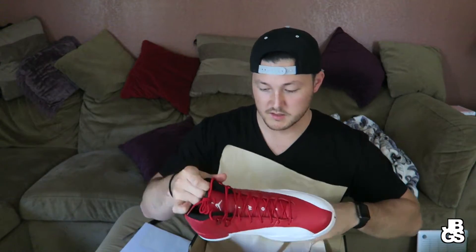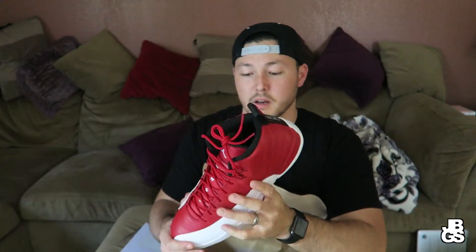Most of you already know what it is, probably by the thumbnail. But it is the Gym Red Jordan 12s — we will call them the alternates. This is my first time looking at the shoe, so let me just give you my first impressions.